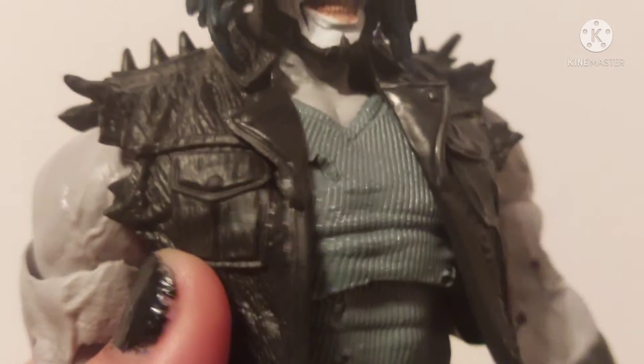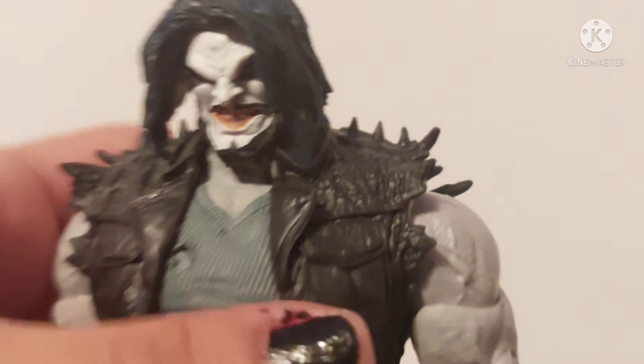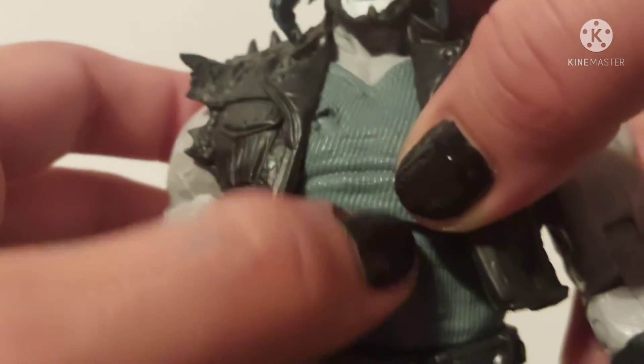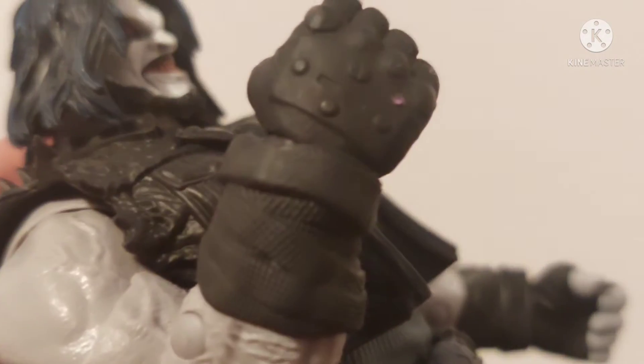The jacket and everything is pretty good for the most part. Now I do have a few nitpicks — I really wish that these spikes right here were painted on. I do like the back though — the back is actually sculpted and painted on. See that — it says 'just bite me fanboy,' I don't know if that's a dig at us but yeah, that's still pretty cool. The undershirt has nice texture and detail on it. I also have a little scuff right here — that's a piece of plastic — so that kind of stinks, but it is what it is.